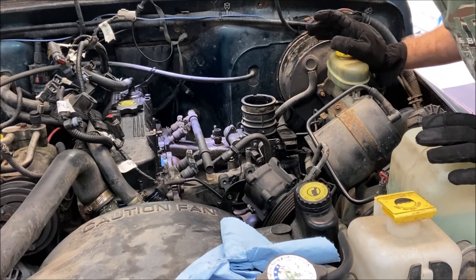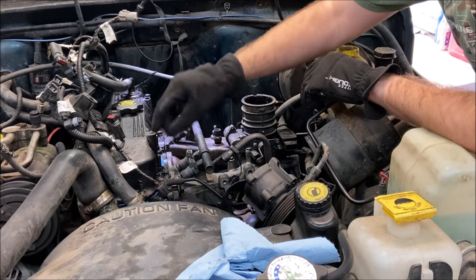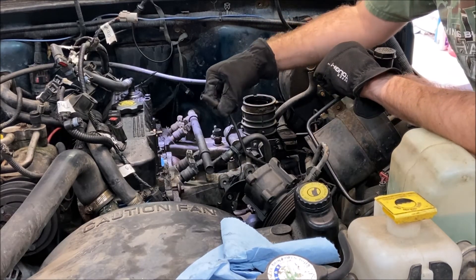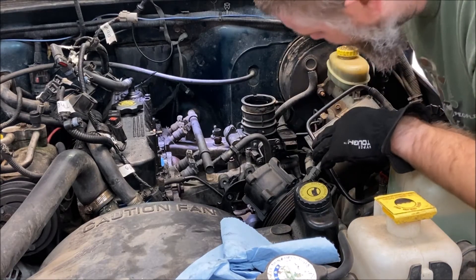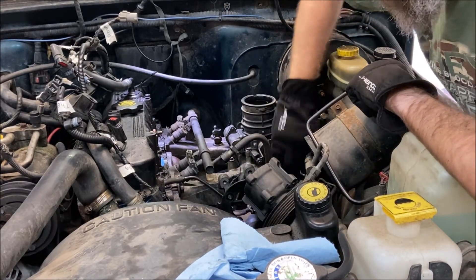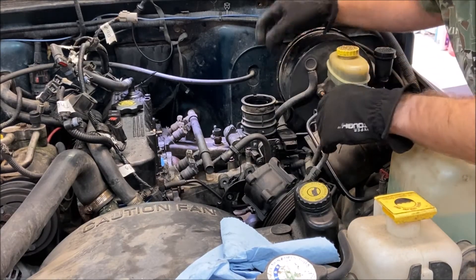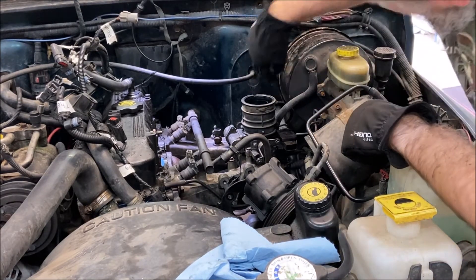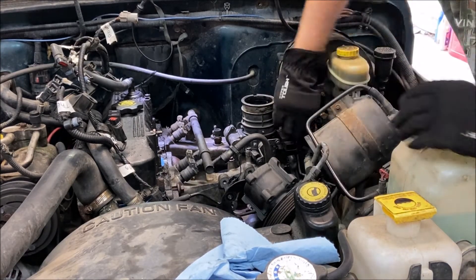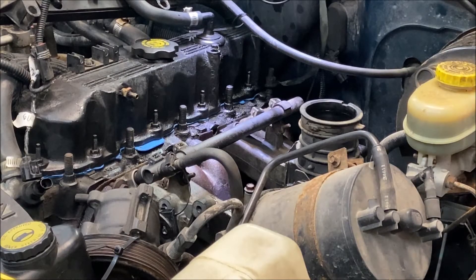The next steps are to take care of the vacuum lines. The crankcase ventilation hose I've just swiveled out of the way — I'm not going to disconnect it. The vacuum line that runs to the valve cover is disconnected. There are a couple more vacuum lines underneath the air intake: one towards the front, and one from the brake booster — both just gently pull off. Just let them hang and remember to reconnect them. The next step is to actually remove the intake manifold by removing bolts two through five, then loosening nuts six and seven, and the manifold should come right off.